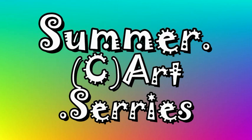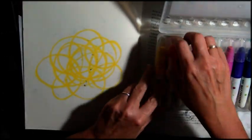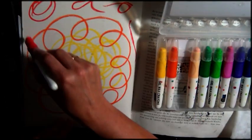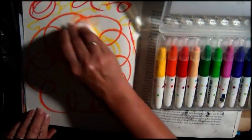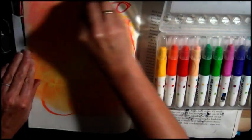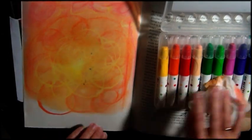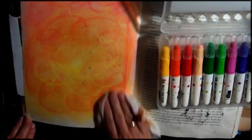Hello everybody, welcome back to part 5 of the summer art series. Today I have an art journal page for you — a happy, bright page. You can see me working with some water-soluble kids' crayons, just scribbling onto the page and using a baby wipe to blend my colors. At first I was not very happy with how it turned out — you can still see the scribbling underneath — but I managed to fix that in the end.